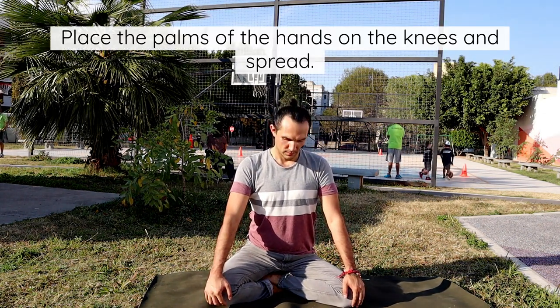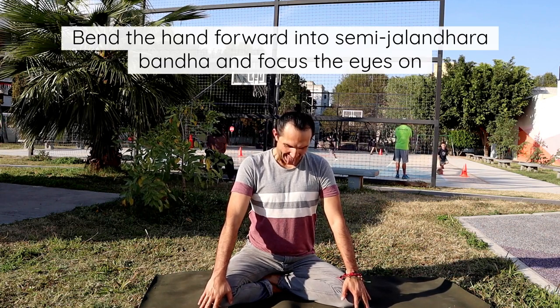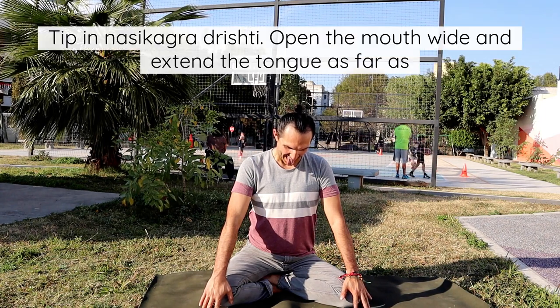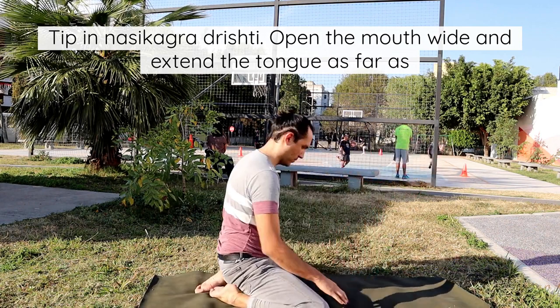Place the palms of the hands on the knees and spread the fingers apart. Bend the head forward into Semi-Jalandhara Bandha and focus the eyes on the nose tip — Nasikagra Drishti. Open the mouth wide and extend the tongue as far as possible.